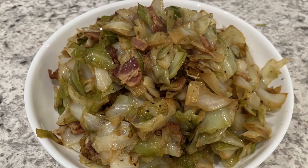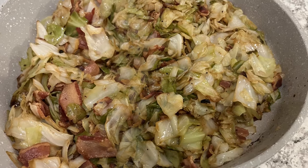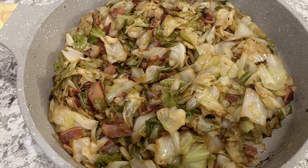Hi, my name is Andrea with Foodimentary Adventures in Food, and today I'm going to show you how I make my fried cabbage.